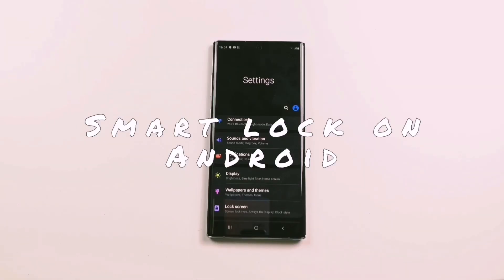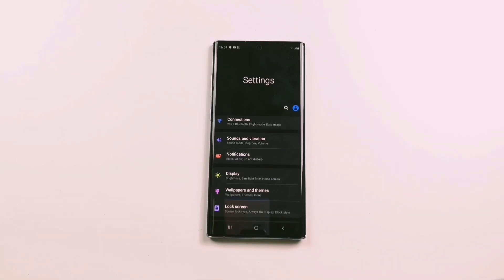Smart Lock on Android keeps your phone unlocked at your chosen trusted locations or on trusted devices. It's one of the very first functions I activate when I receive a new phone. The function works on all Android phones but can be hidden in different places depending on which phone you have.